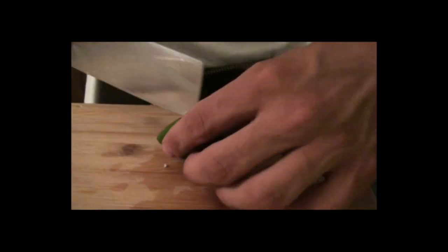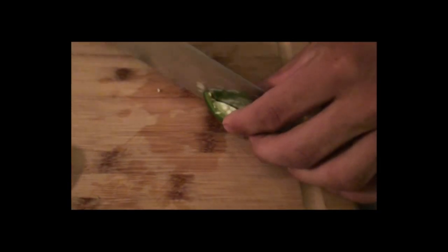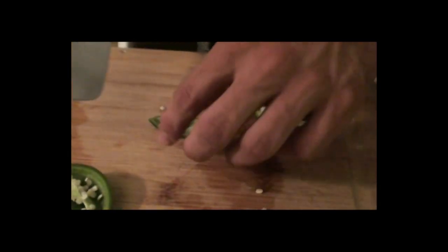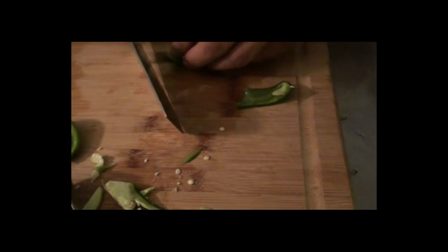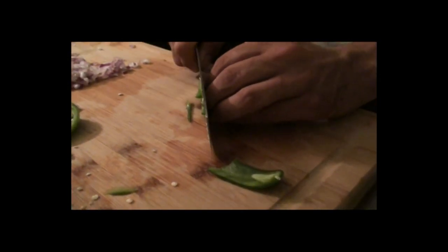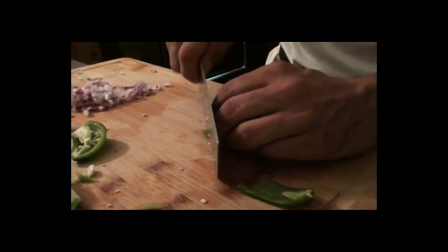I'm a wimp — I don't like spicy stuff. So I'm gonna use half of a jalapeno. You can add the whole thing if you're feeling awesome, but I'm gonna just play it safe, like I always do. Because nobody wants to be running from zombies with an upset stomach. So we'll take our small pieces of jalapeno and dice it up really, really fine.